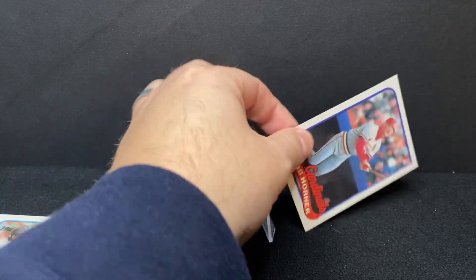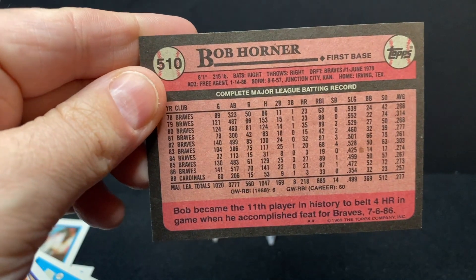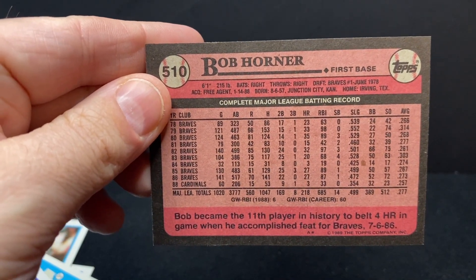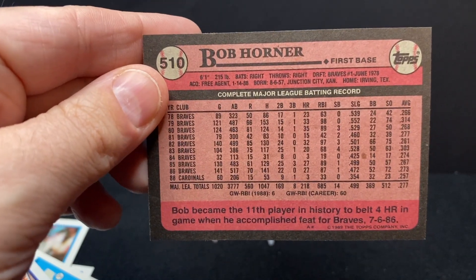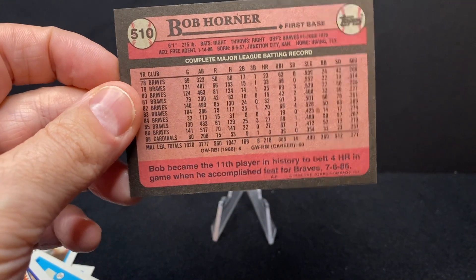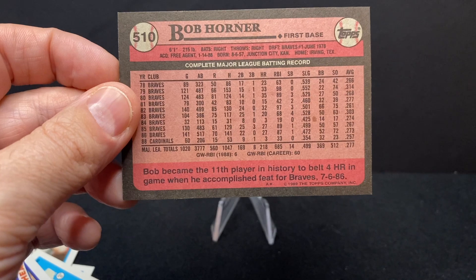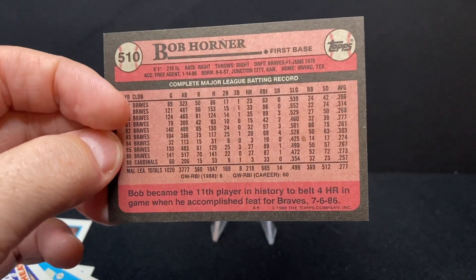Next up is an interesting name in baseball history — Bob Horner. Let's look at the back of the card. He was a high draft pick — I believe the number one overall pick of the Braves in 1978. And on the back it says: Bob became the 11th player in history to belt four home runs in a game when he accomplished the feat for the Braves on July 6th, 1986.